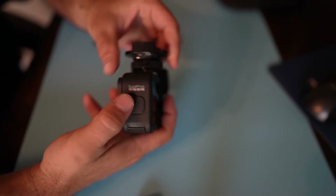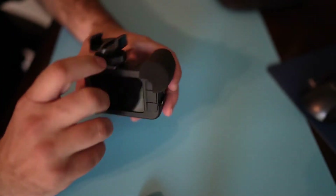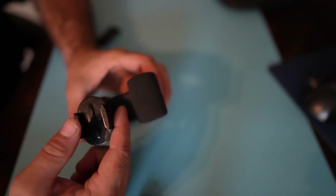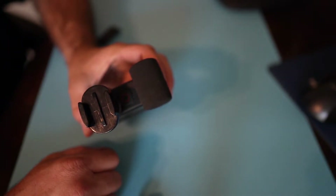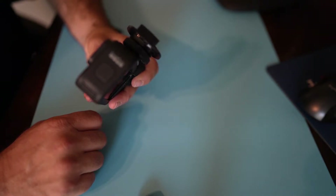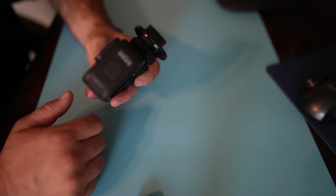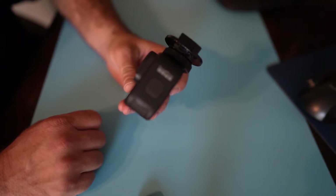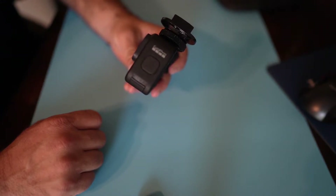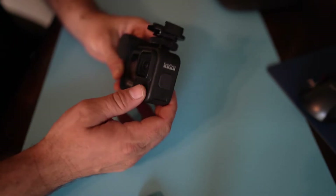The way you turn it on: your power button is here and your action button is on top. When you hit the action button, it's going to automatically start recording, and when you hit it again it will automatically stop. Through the power button you can adjust your settings and format. I always tell my students to try to shoot in 4K, even if we don't export in 4K.